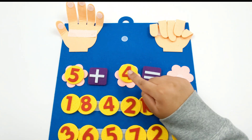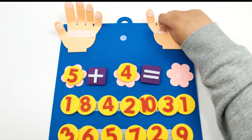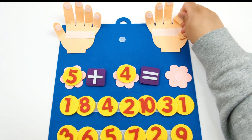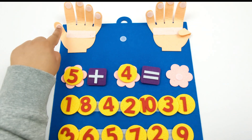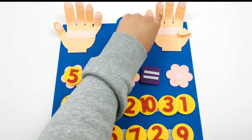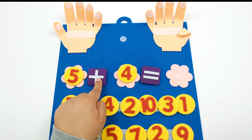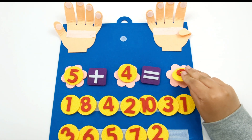Now let's open up 4 more fingers: 1, 2, 3, 4, 5, 6, 7, 8, 9. So now we know that 5 plus 4 equals 9.